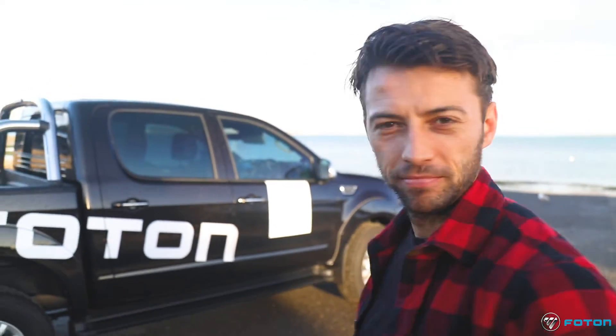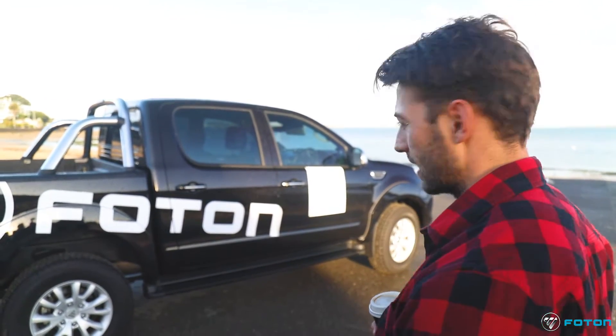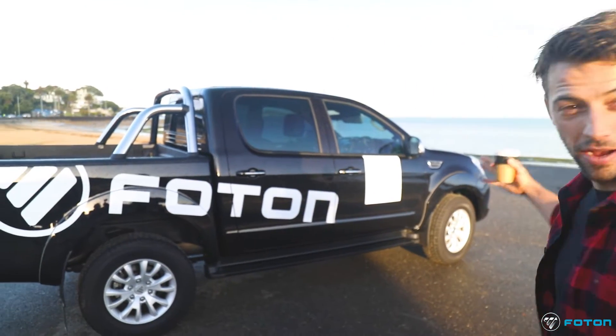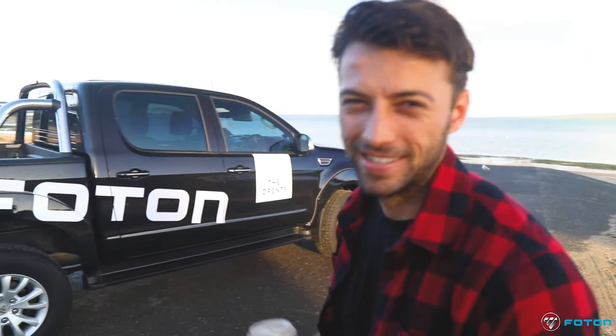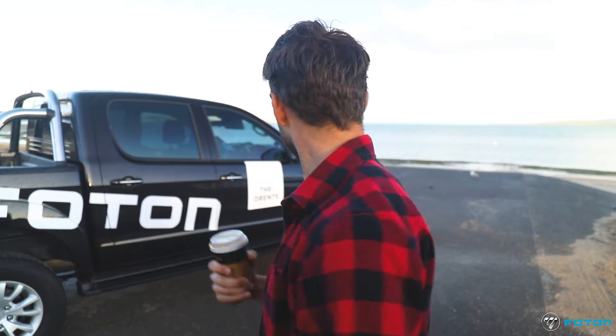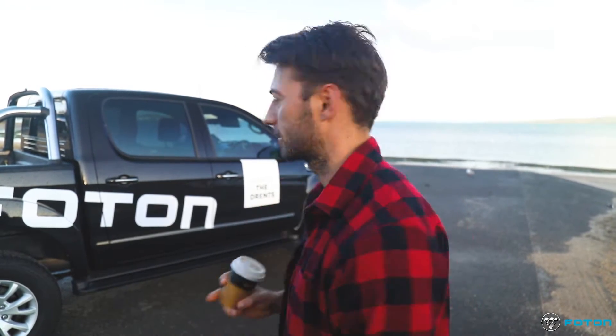Now I'll be honest, I don't really know much about Photon and hadn't really heard much about the Photon ute before, so I wasn't quite sure what to expect. But on first impression she's a pretty good looking ute — I was pleasantly surprised. It's got the sports bars, it's got a nudge bar. It's just a really big, solid looking ute. I was expecting something slightly smaller compared to other models in the market, but yeah, it's good.